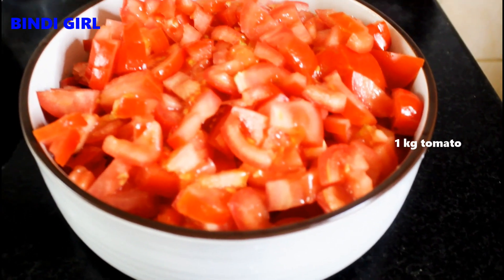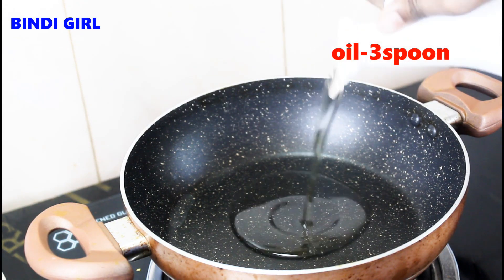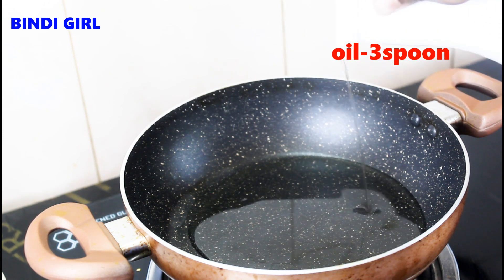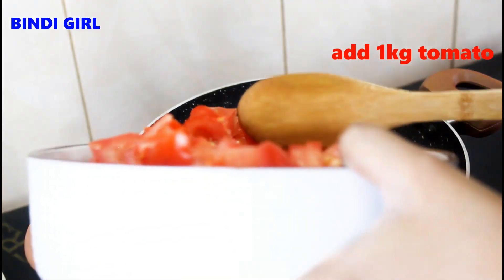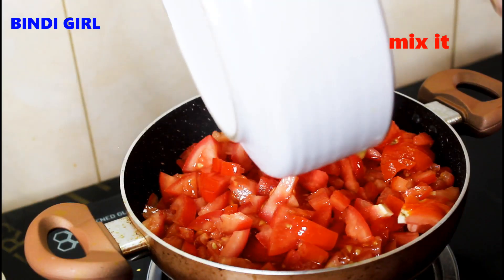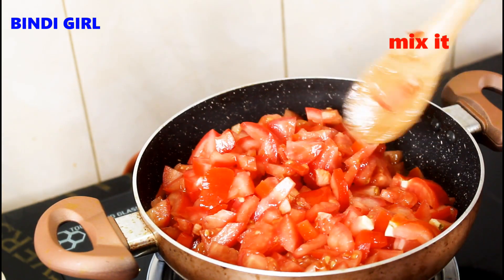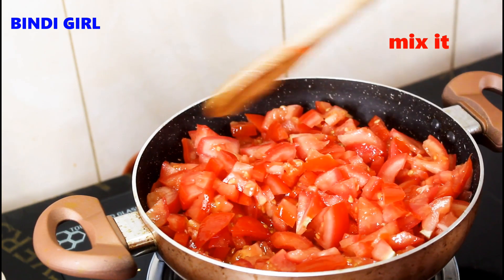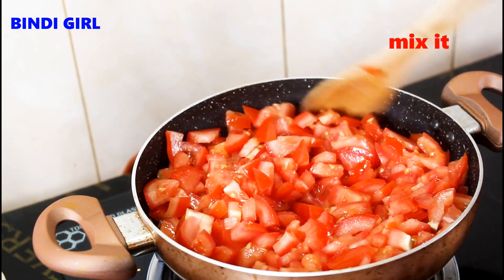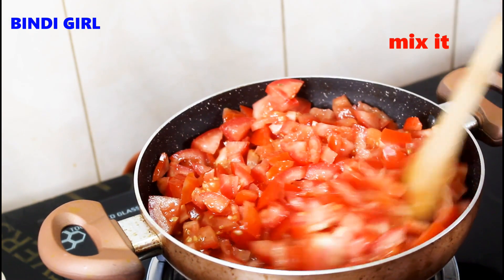Now we have to cut 1 kg of thakali. Put 3 tbsp in a pan and add it. If you don't like it or not, add 1 kg of thakali to the pan. The thakali is warm because it is warm. The light will be warm.